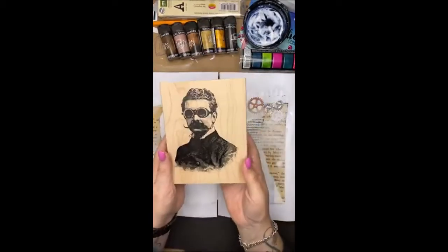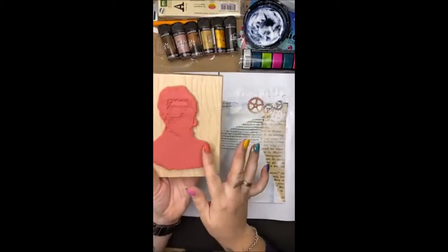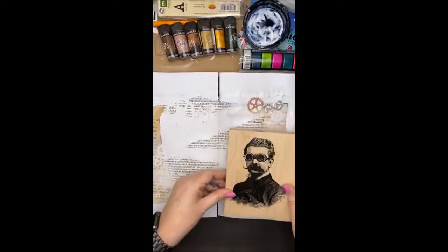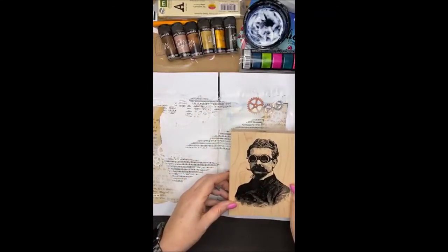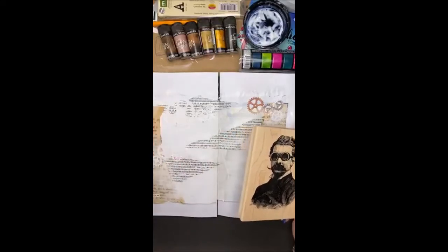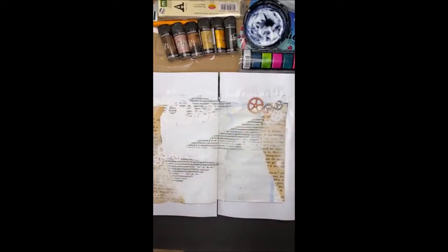I have got the professor. I have quite a big stamp of the professor and I'm going to pop him here. So what I want to do is pop some colour on the background now, and then I will add some stamping and I've got a few little collage elements that I might add on as well.